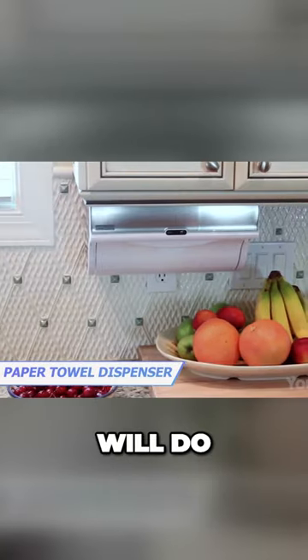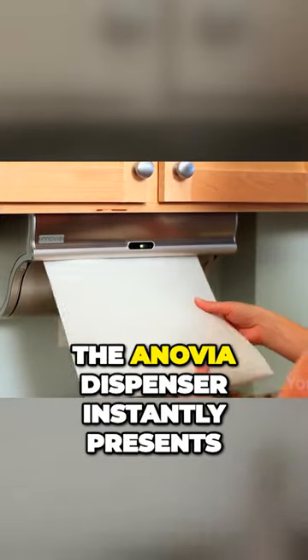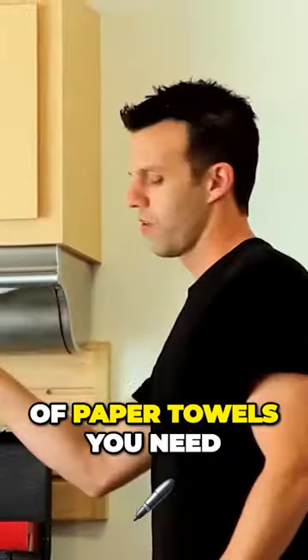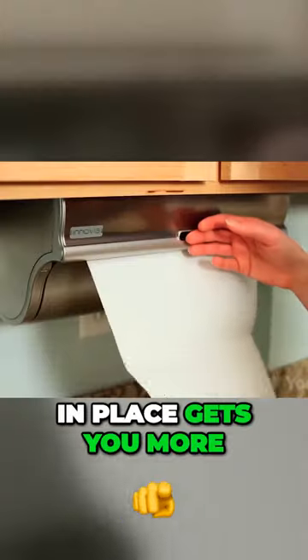This clever paper towel dispenser will do all the job for you. Using the built-in sensor, the Inovia dispenser instantly presents you with the exact number of paper towels you need. A single sheet comes out with a simple wave, while holding your hand in place gets you more.